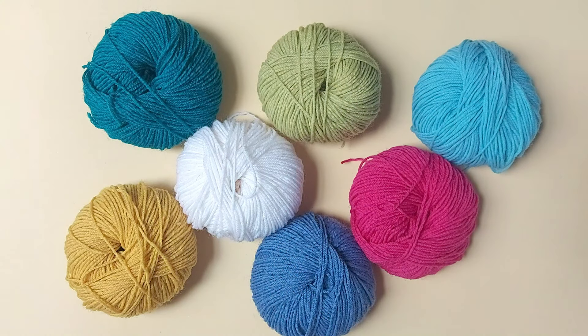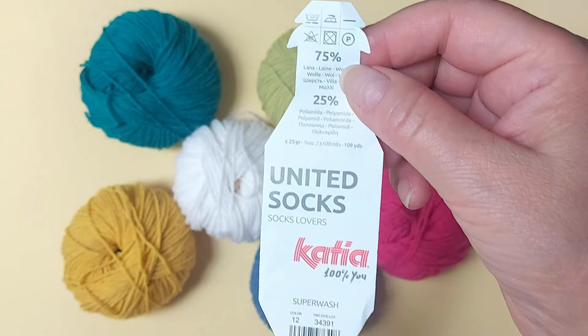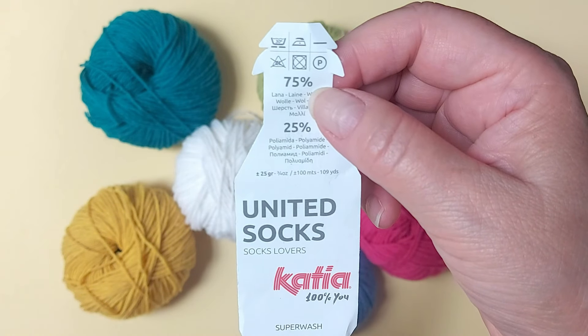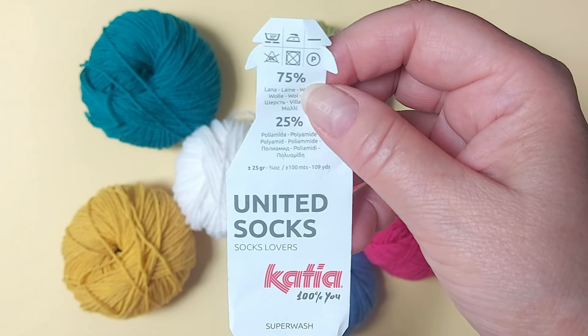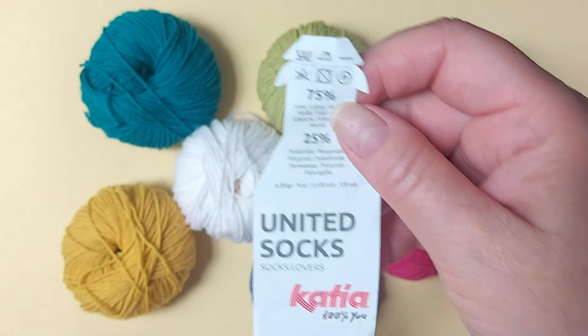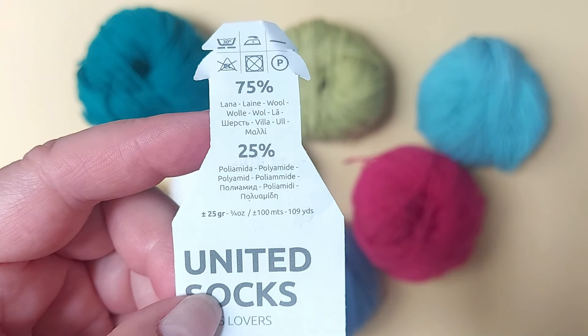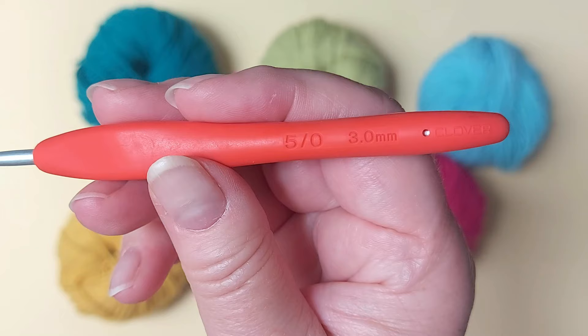I'm using seven different colors and the yarn is United Socks by Katja. It's superwash and mainly wool. It's made mainly for sock knitting and that's what I actually bought it for, but I prefer to use it for this here. It's fingering weight so it's very light and I'm using a crochet hook three millimeter.